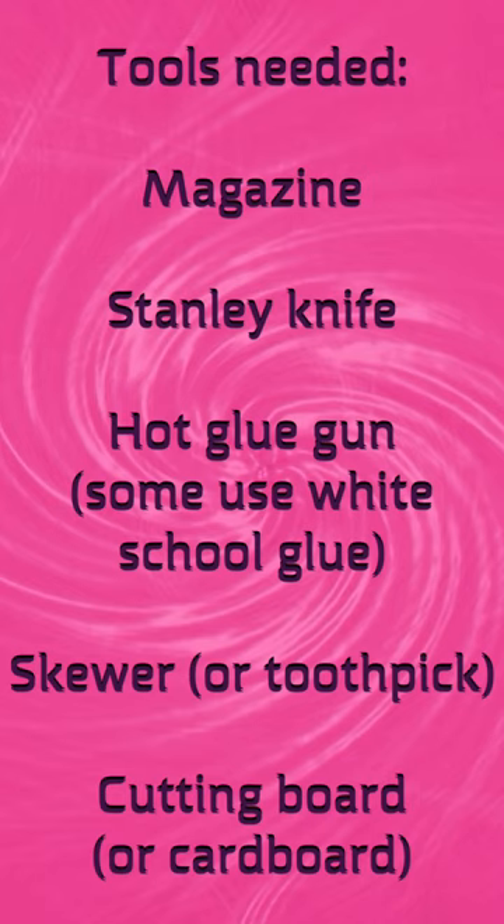These are the tools you'll need: a magazine, a Stanley knife, a hot glue gun, a skewer, and a cutting board.